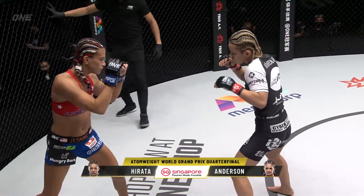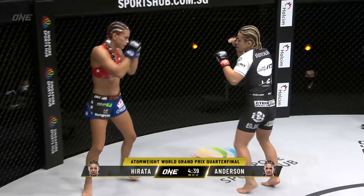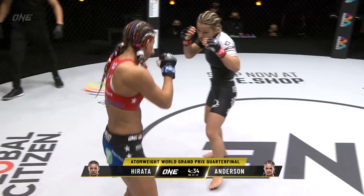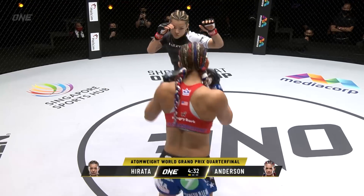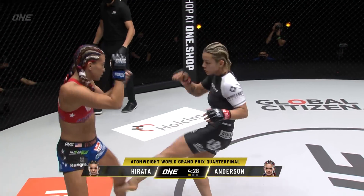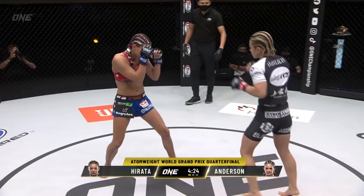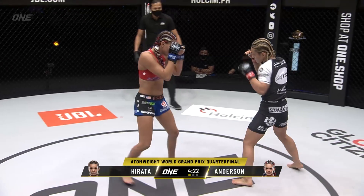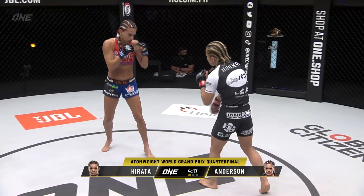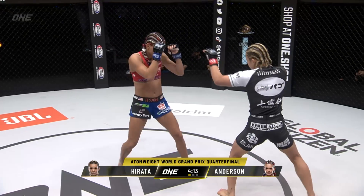Hirata faking the right hand early, trying to cut off the movement of Anderson. Anderson in the American colors — the red, white and blue. Good trigger release on the left hand from Anderson. Has to use the reach here against Hirata. Inside leg kick from Itsuki Hirata. Two punch combination from Anderson. You sense just a dipping of the toes in the proverbial water early on. Hirata's got her game face on.